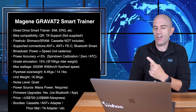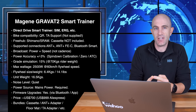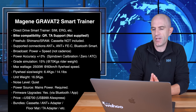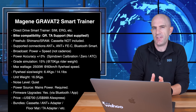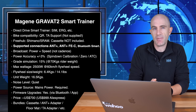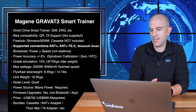Jumping into the unit specifications here on paper. Direct Drive Smart Trainer supporting sim mode for simulation of hills and descents, erg mode for workouts, etc. Bike compatibility: 130 and 135 quick release with through axle support, but that's not included by default. Freehub: Shimano and SRAM, with the cassette not included. Supported connections: ANT+ power, ANT+ FEC for training control, Bluetooth Smart, and it also has FTMS support. So everything should be supported for connectivity.